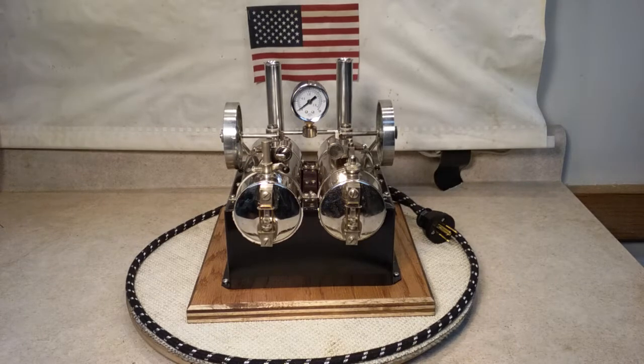Hello fellow steamers and Jensen enthusiasts. St. Paul Steam here with my latest creation. I call it my Jensen J42, kind of based loosely on the Empire Steam B42. I thought Jensen needed their own model.